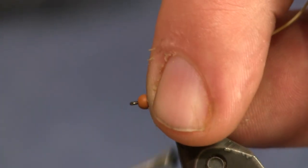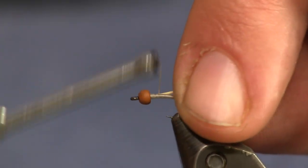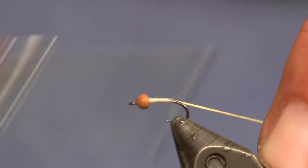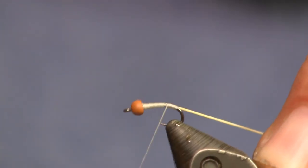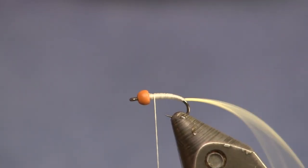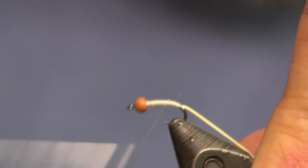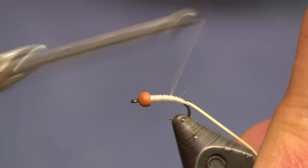A lot of guys will tie this and just use thread, and that's fine. I'm going to be fishing this as a dropper a lot of times, so I want that bead on there to get me down, and this stretch tube will make a nice ribbed body. I'm just going to tie that down there, give it a little tug on the back to make it thinner as I go back, and then add just a little bit of body so it flows nicely into that bead head.